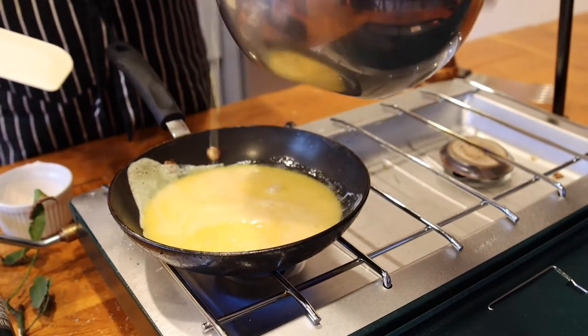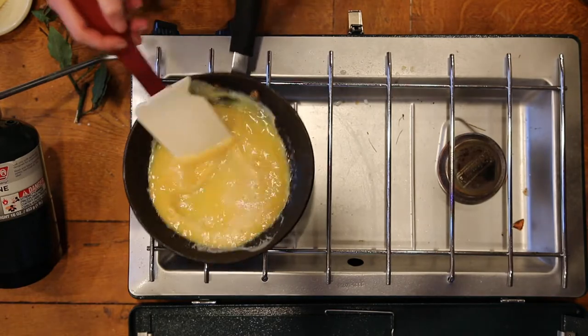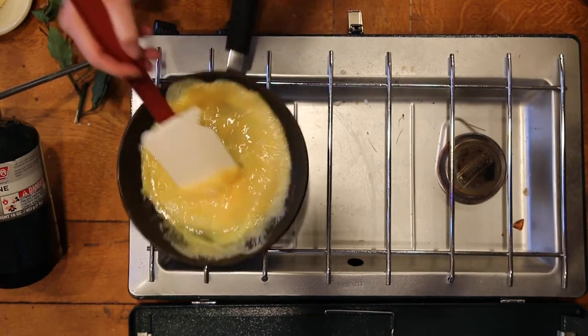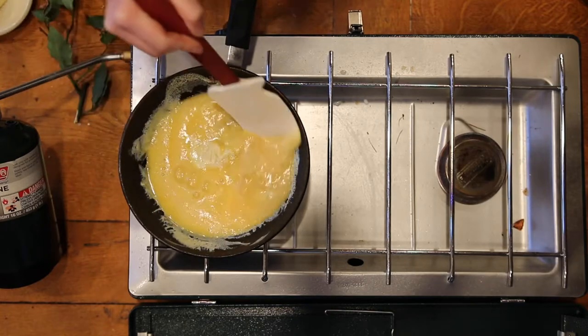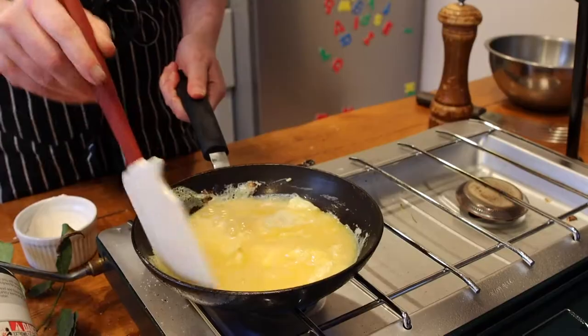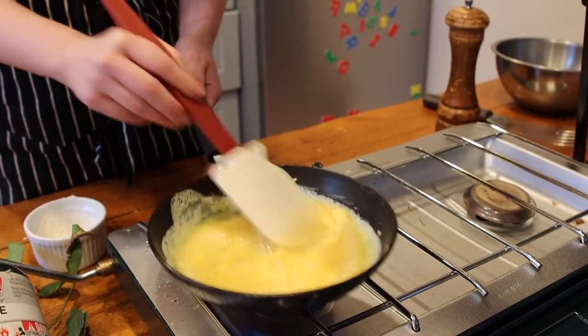I'm gonna add my eggs to the pan and now don't stop moving them — gather around, around again. The goal is to have no browning whatsoever in this pan.